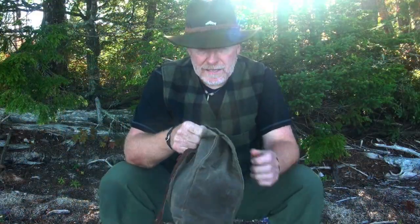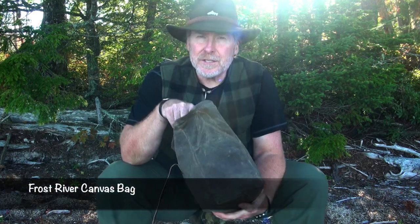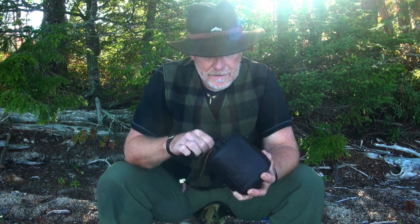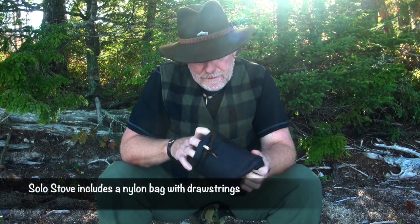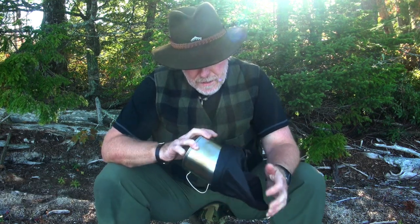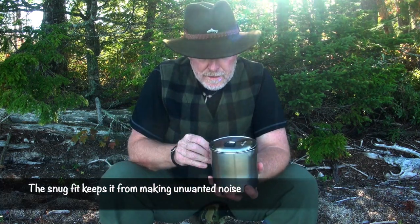I'm carrying in this waxed canvas bag the cook system that I oftentimes take on a canoe trip. I've got some other items in the bag that I'll show you in a minute. I keep this cook system inside this leather bag that I made up, and it's a snug fit which is purposeful. This little system is made by Solo Stove.